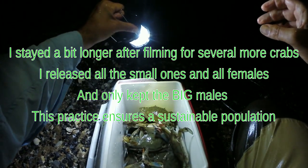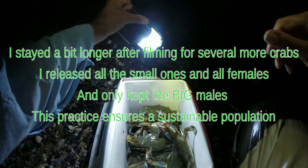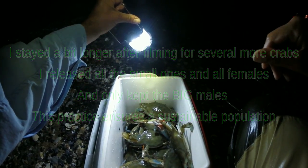We'll let the small ones go — the smaller ones. They're all beautiful crabs. Thanks for watching. There you go.